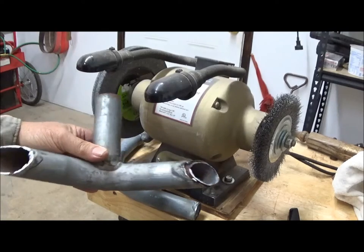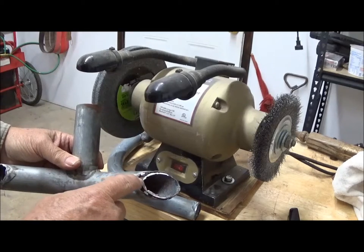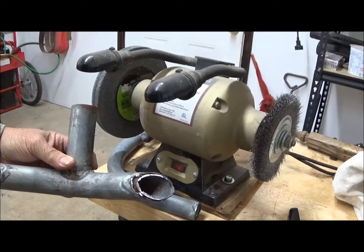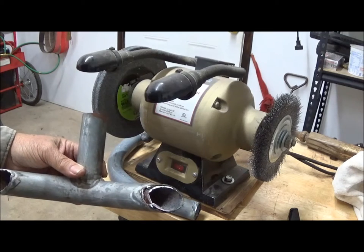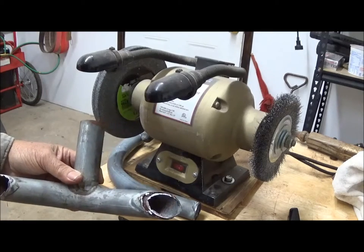That went fairly quickly. This was two pieces of pipe that were rust-bonded together and I could not remove it other than cut it off. That's the reason we used this particular section for this exhaust. We managed to cut it smooth, so that'll work just fine.